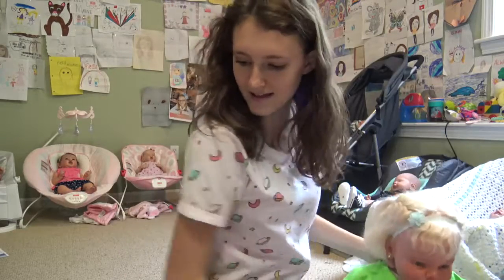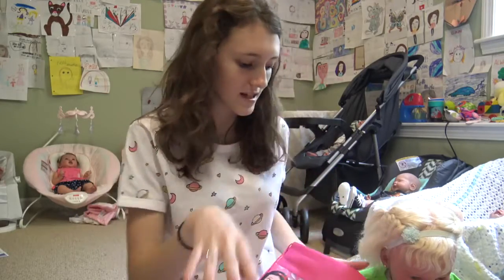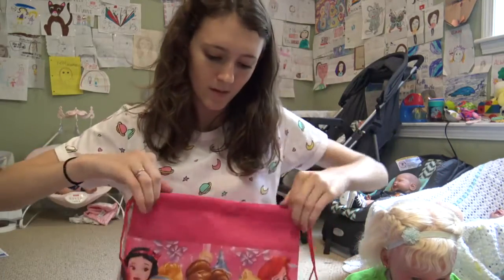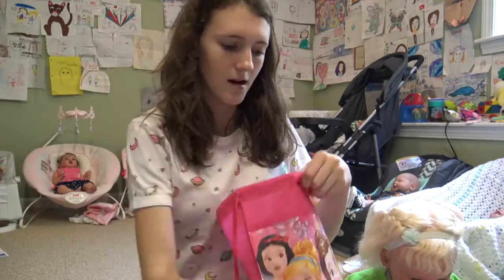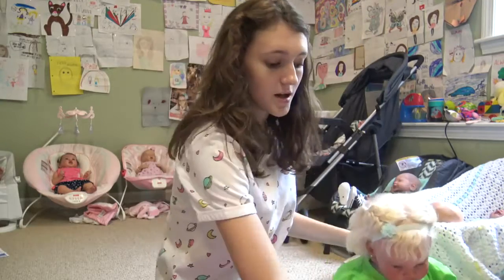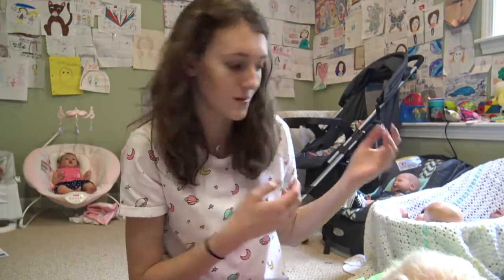The last thing we have inside the box is a drawstring bag. This is good for going to the beach. It has Belle in the middle, Aurora and Ariel, and then Cinderella and Snow White. You put your stuff in, pull it tight, and it stays closed. She can put all her little things in here like the nesting dolls and the cup. I think this is all really great stuff to bring to the beach.